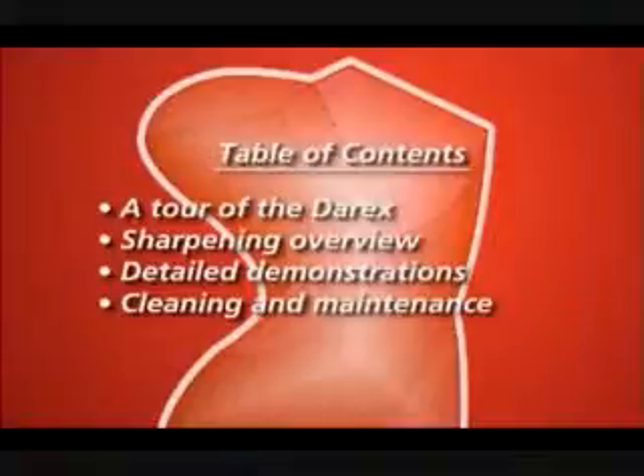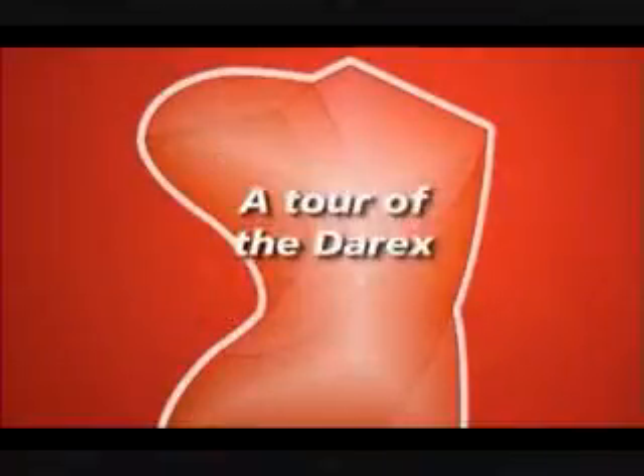The following disc includes a tour of your Darax, a sharpening overview, detailed demonstrations for precision sharpening, and cleaning and maintenance instructions for peak performance.